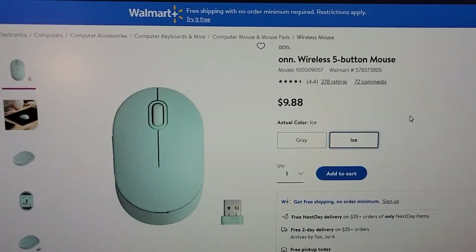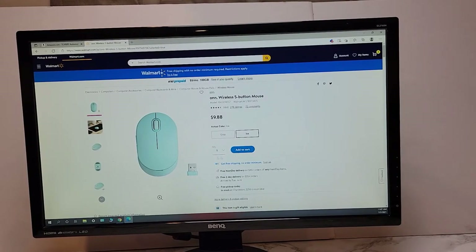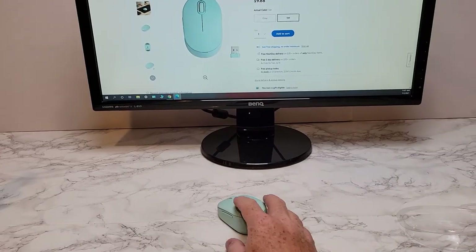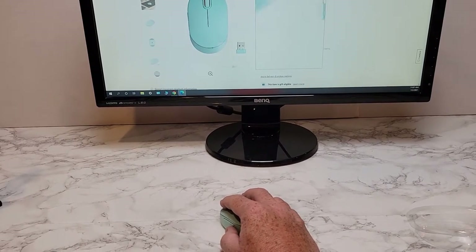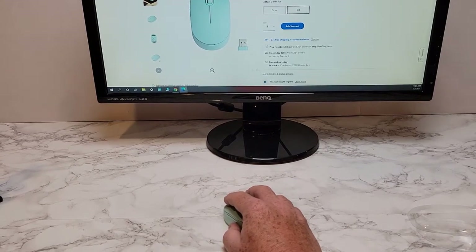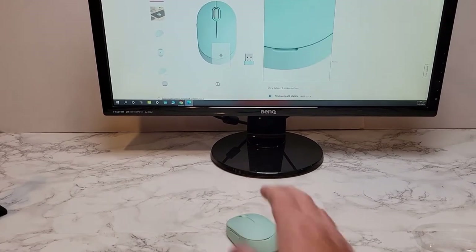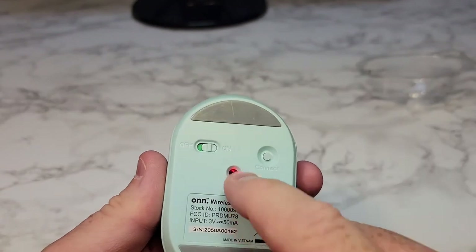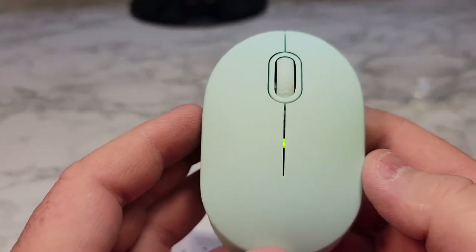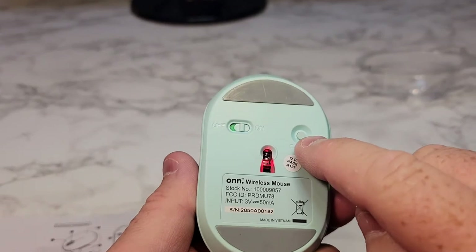Again, there it is on the Walmart website. So it connected really easy — I've got Windows 10, and it moves pretty quick. I'm barely moving the mouse and it does a lot of sweeping, so it's kind of a sensitive mouse and there's no adjustment for that. On the back side, there's a red display when it's off, and click it over when it's on. That green light comes on for 10 seconds but then goes out.